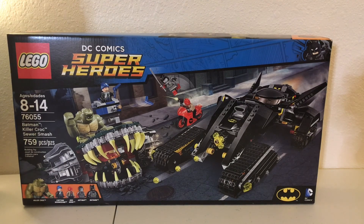Right here we have set number 76055, Batman Killer Croc Sewer Smash. The set consists of 759 pieces, comes with Killer Croc, Captain Boomerang, Red Hood, Katana, and Batman.